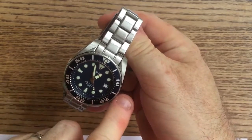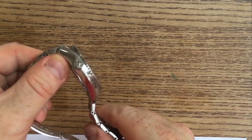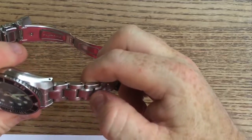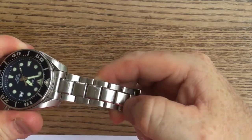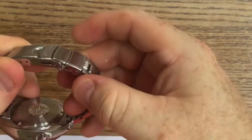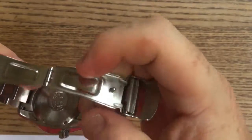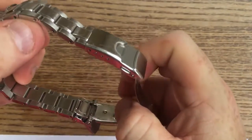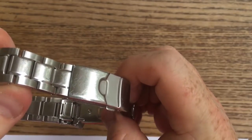It is 44mm across excluding the crown. You have a signed Seiko crown and a 20mm bracelet in the Super Oyster style with a polished edge to the inner points. You've got the standard Seiko clasp, which is push button for extra security. It does have a diver's extension, and that is a welcome addition and goes to prove this is actually a proper tool watch.